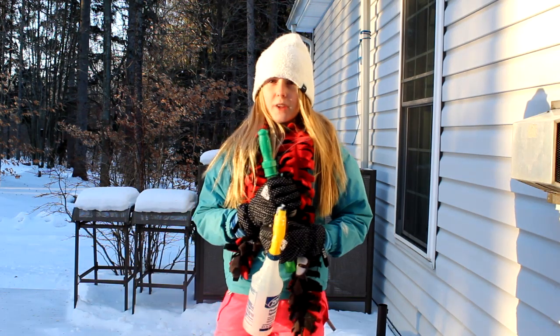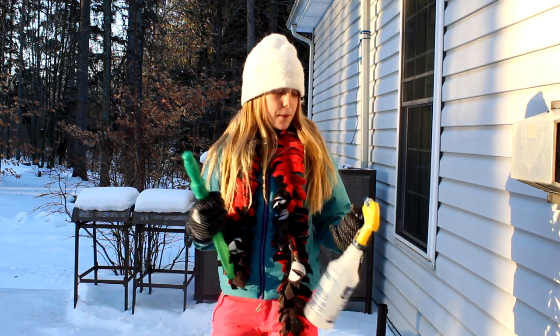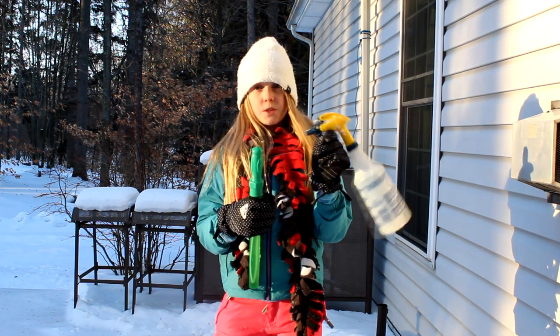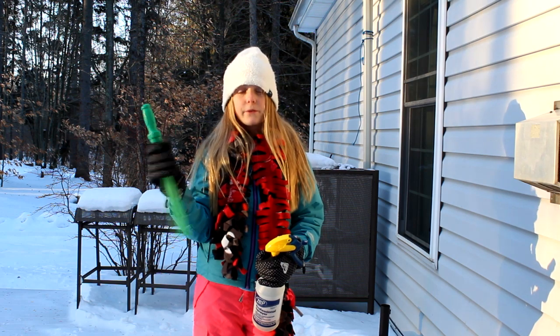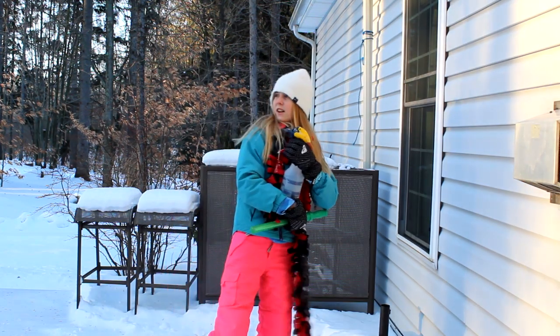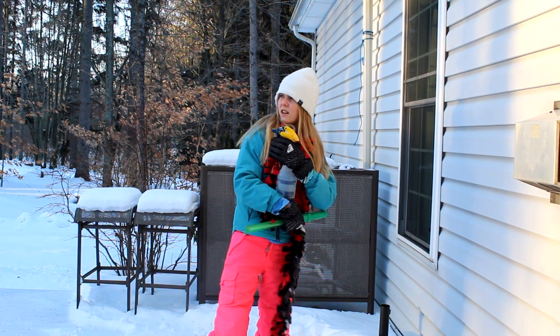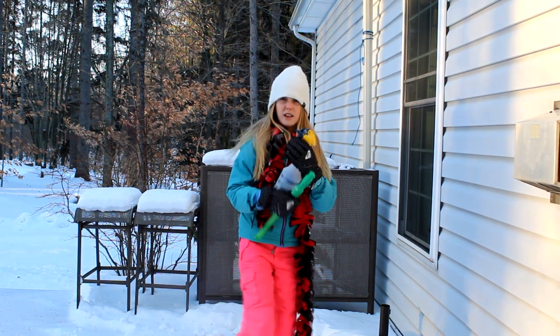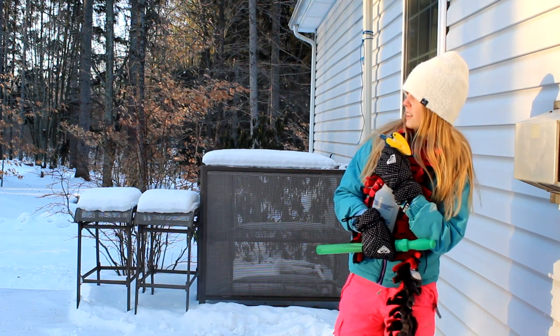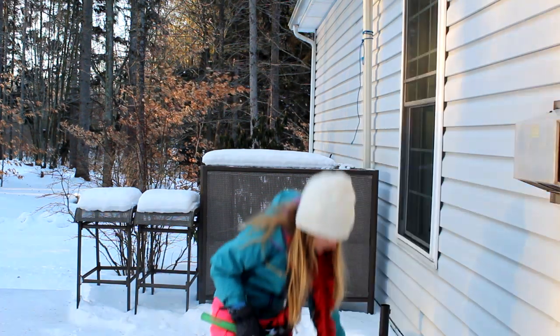Alrighty guys, so I'm out here on my front porch, and I'm here with some, like, this bubble mixer thing and some spray. I'm going to test out if you can blow bubbles and if they freeze, or if you can spray this. I don't know if you guys can see, but this stuff turns into like an icy mist thing. Alright, next up.